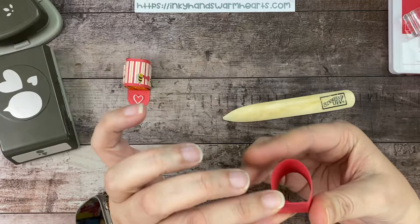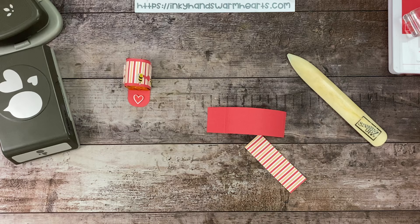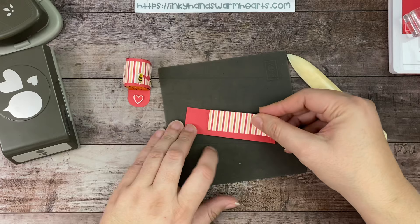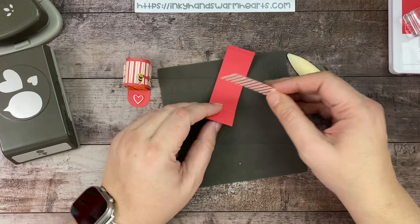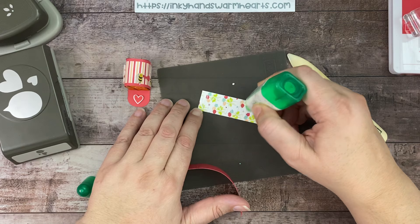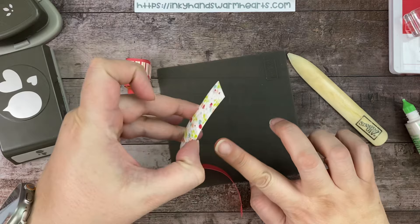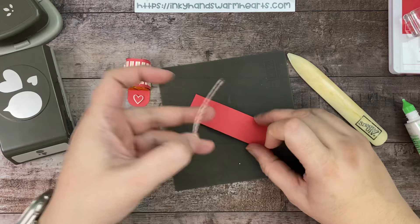This is such a quick and easy project. Before I glue it together, I am going to go ahead and add my designer series paper — it's a piece of one inch by three inch. I'm going to grab my mat and attach this in the section between the two scored lines. Let me grab my multi-purpose adhesive and attach this. We'll add it to this end here, in between these two scored lines.